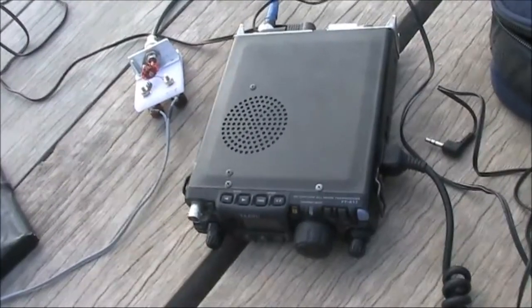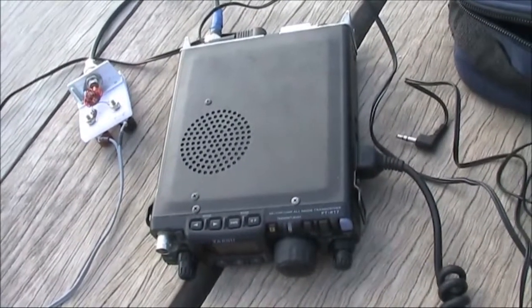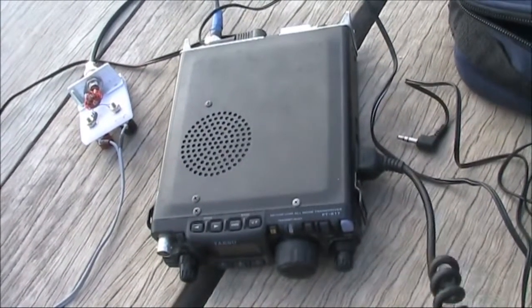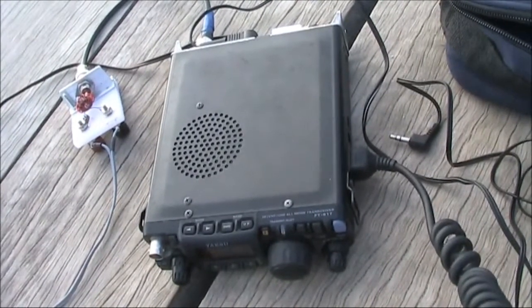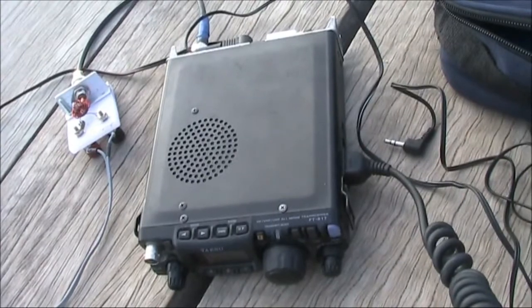VK3 Yankee Echo, here is Mexico 1, Echo Alpha Charlie. Mike 1 Echo Alpha Charlie there, Pete. 5 signal QRP there, you're 5 and 6.